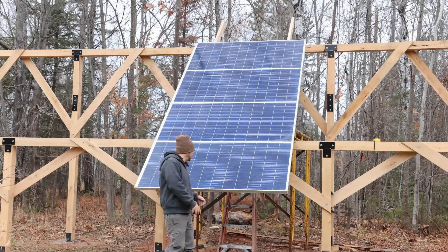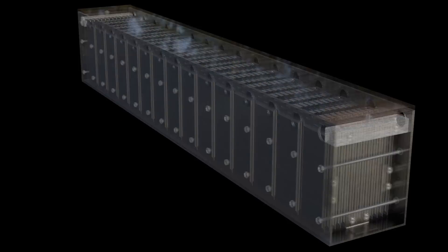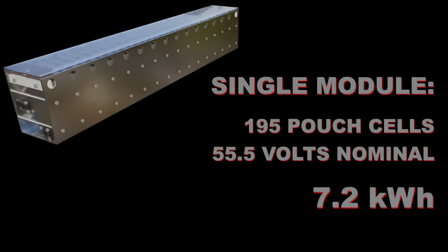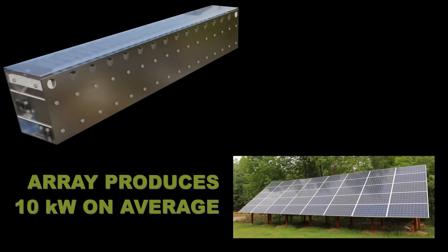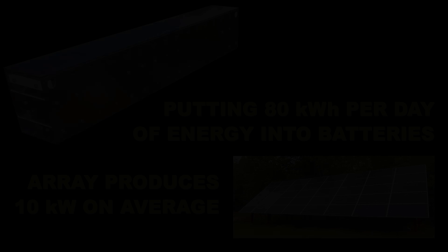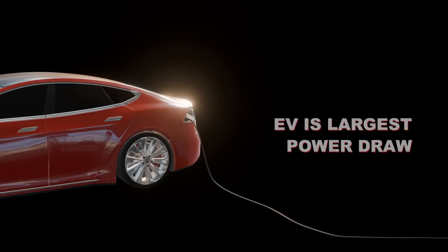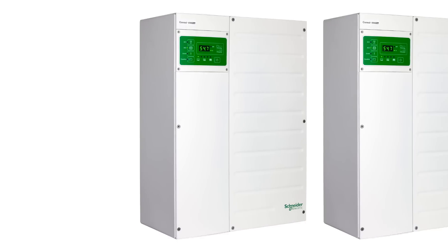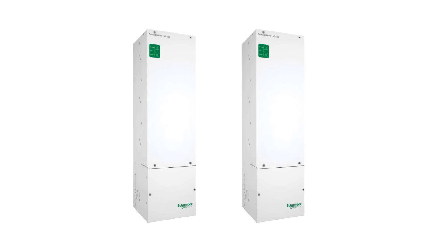We have seven kilowatts per module and about 15 modules hooked up right now, so right around 100 kilowatt hours of storage. On any given day we'll see about 10 kilowatts from our solar array, and six to eight hours of that is about 80 kilowatt hours of energy. Having an electric car charging at the same time means much of that energy goes in there too. We use two Schneider inverters - I'd like to do three or four - and we also have a couple of Outback Radians.